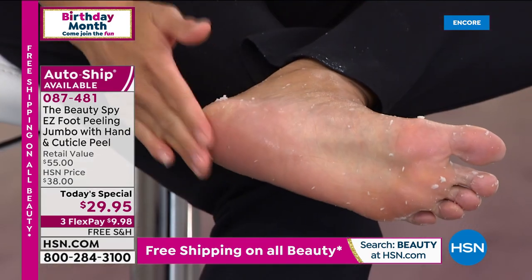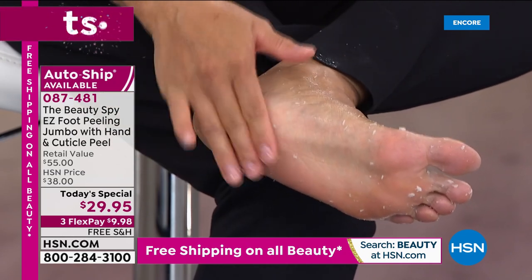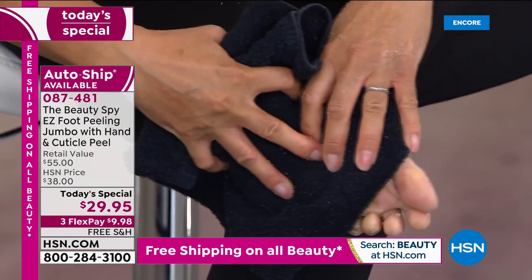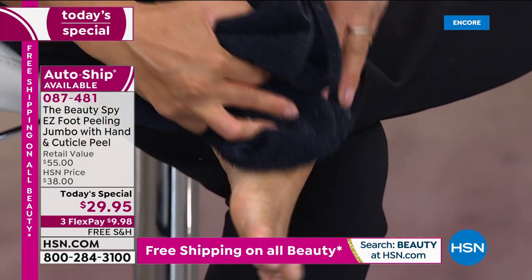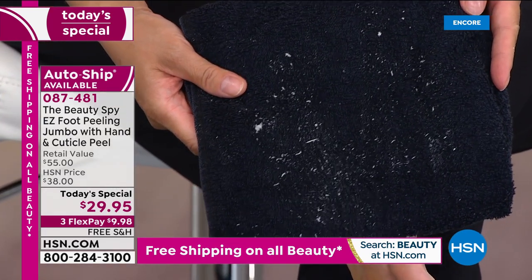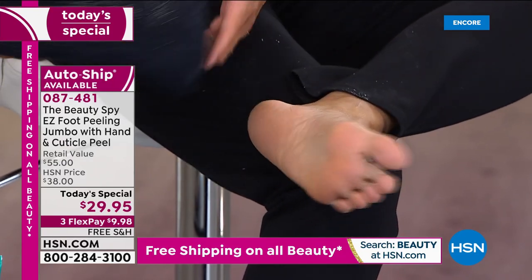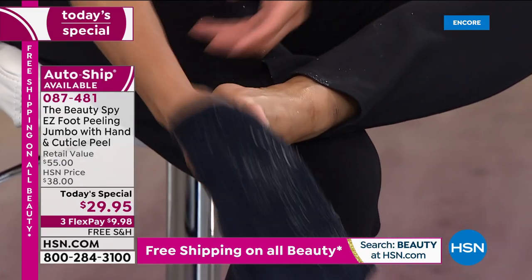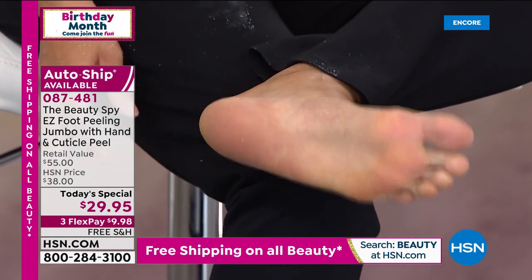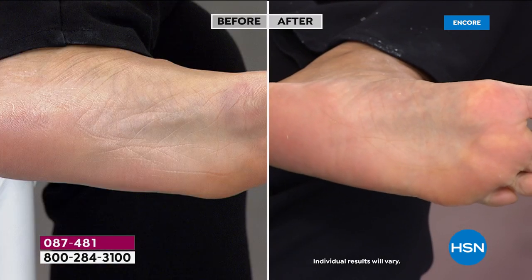Pick this up today with free shipping and handling. For those new to this — nothing abrasive, nothing harsh. You're using 14 natural botanicals and extracts to get a beautiful pedicure finish. Look at her feet — that's awesome. How many beauty products can give you that type of result the very first time you use them? That's why hundreds and hundreds of you have given it a five-star review — because this is a product that actually goes to work and does what it says. It's powered by Mother Nature — no harsh chemicals.